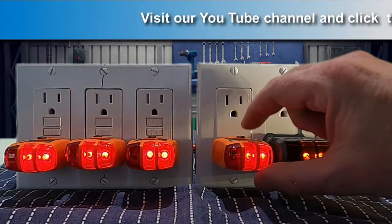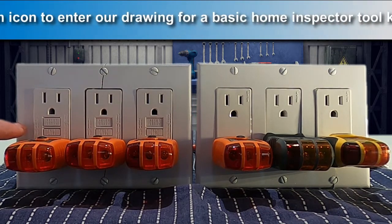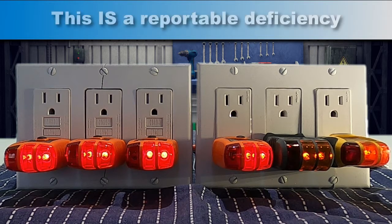Trip a non-GFCI outlet downstream and you can see the first outlet trips just as it's supposed to — and this may add to the confusion. If the home inspector can't get them all reset, possibly because the first outlet is in the garage behind a cabinet or a bunch of storage and it's inaccessible, he or she is likely to receive angry phone calls from sellers and buyers because some of the outlets don't work.